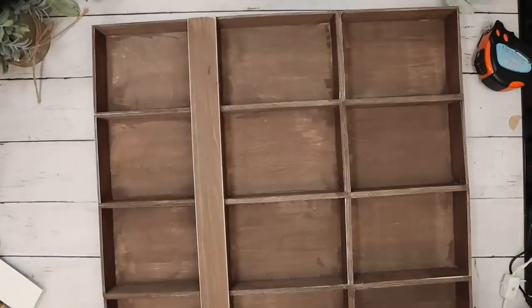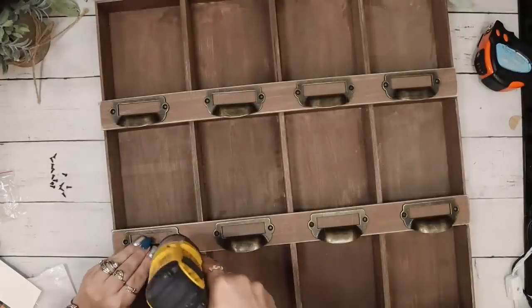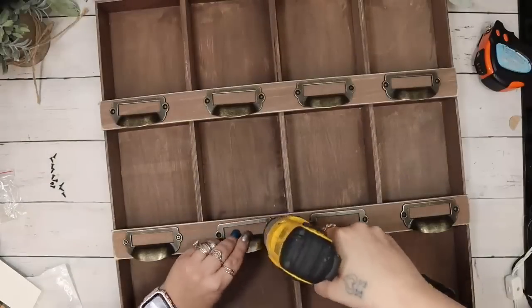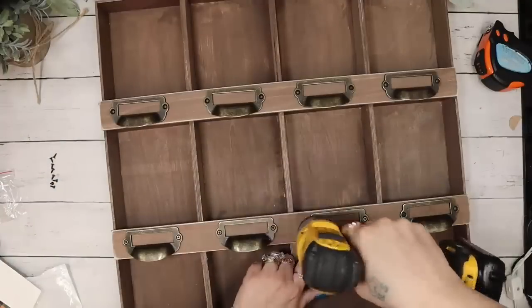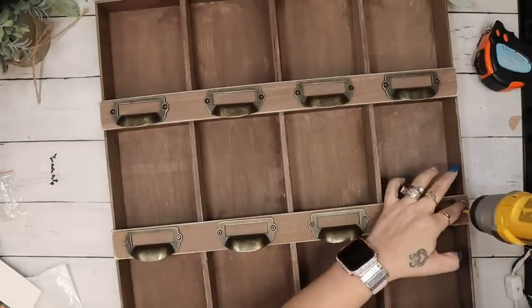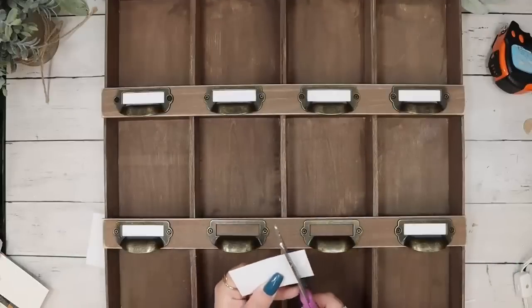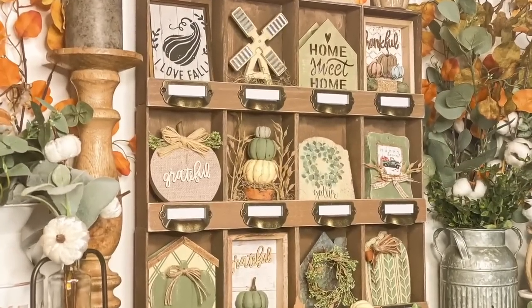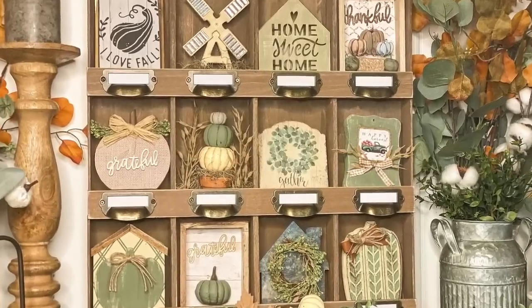I take those pieces of poplar and glue them down along the bottom edge of each row. In my original video I used label holders without handles, but I've had these handle ones in my stash for a while — I got them from Amazon and they'll be in my Amazon store link in the description. I wanted this one to look a little bit different, so I screwed down all of those label holder handles, then cut out fake labels from scrapbook paper and stuck those in. Look how amazing the cabinet turned out — I love it so much!